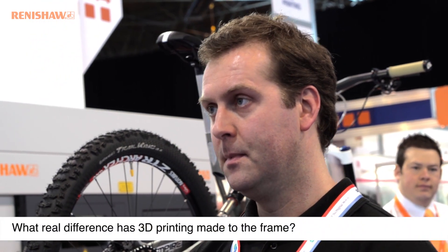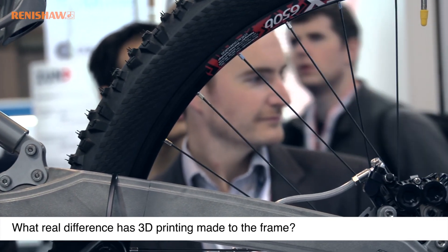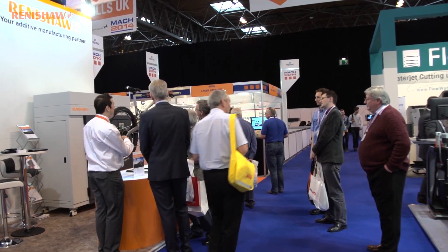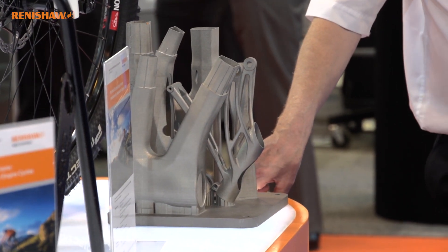The ability to have something that works months in advance of the production component — you don't even know what it means, to be honest. It's unbelievably valuable, because you can go from a CAD model on a Monday to using the parts on a Friday. For development timescales it's staggering. And as you understand how to design the components, you can see ways of doing other things that you would never have thought of — so it breeds some creativity.